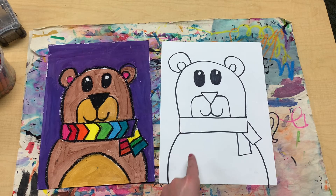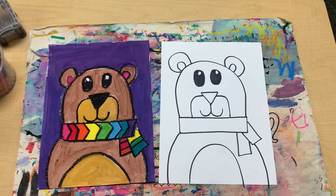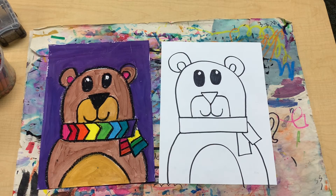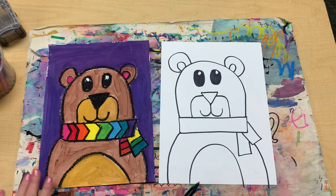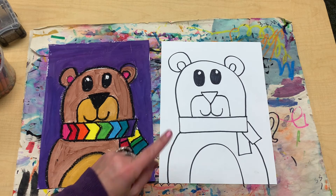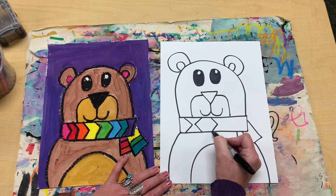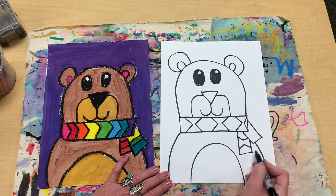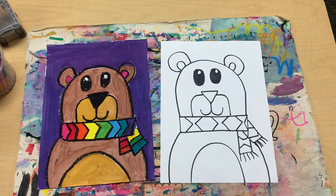Awesome. Now I'm going to draw the inside of his tummy. If you have room to add other things in your background — maybe trees, snowflakes, or something else — please go for it. It's your drawing. Now you can start coloring.